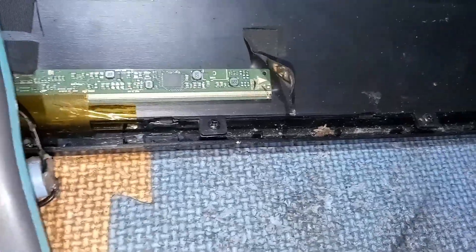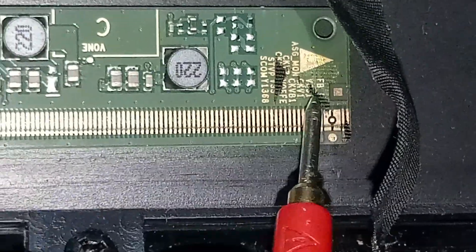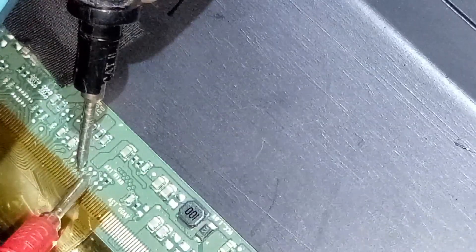You can see the test point marking here at this side of this top board. Now, to determine which side has the shorted CKV's, I'm going to cut CKV-1 first. You must cut the line below the dots, otherwise you cannot determine which side you are going to cut.